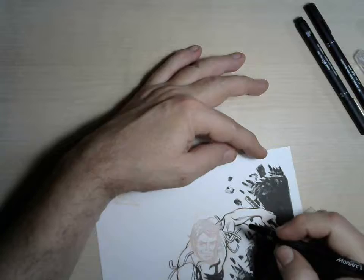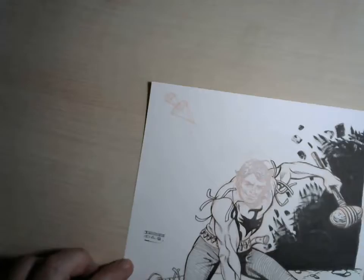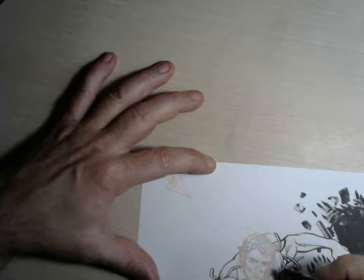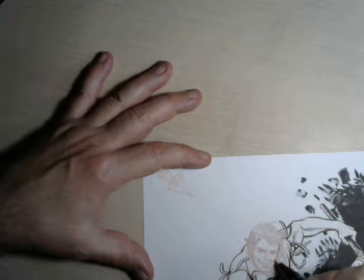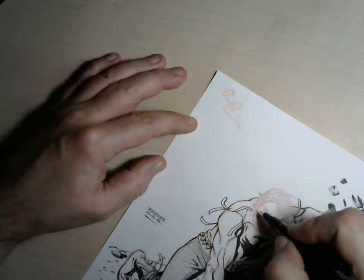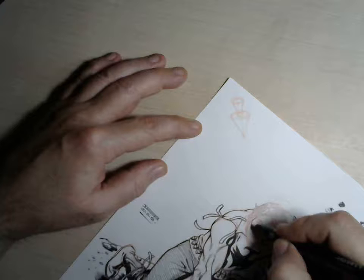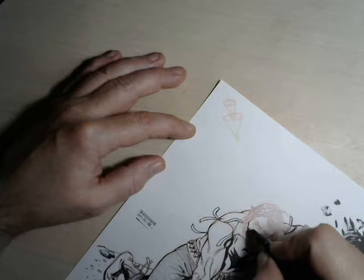Let me proceed — let me just change the position. I am using the thinnest 01 pen. This is not a nib, this is a pen, a marker. I really don't know why I took the thinnest one. Probably because I don't want to risk a thicker pen making some unwanted lines. I think I control the line thickness with a thinner pen much better this way.